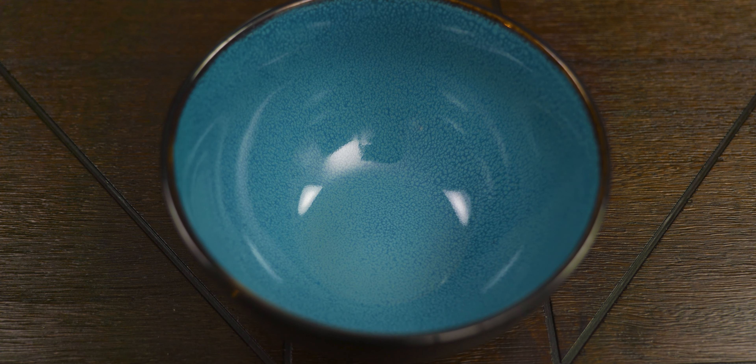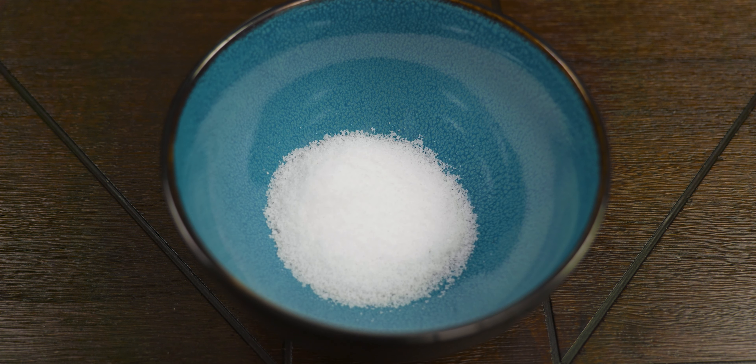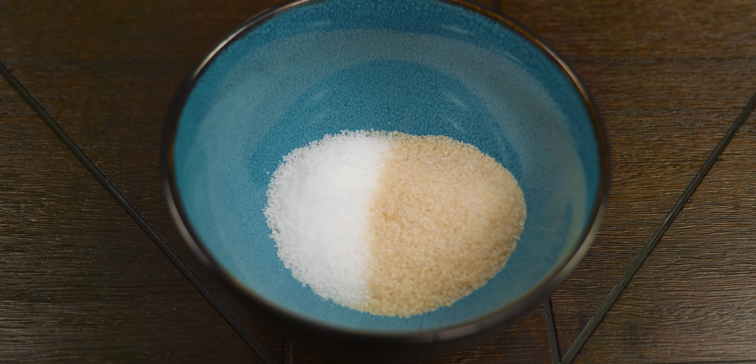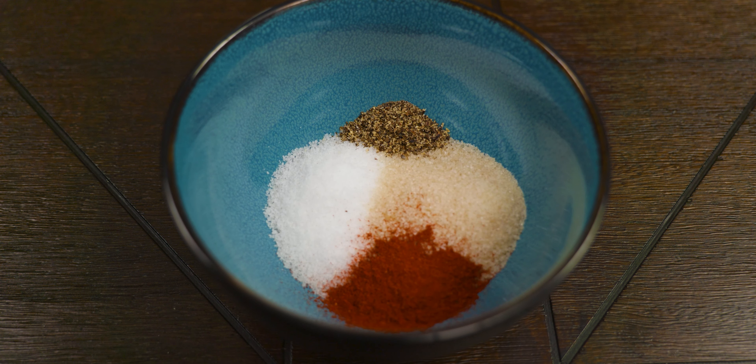Now we're ready to create our wet brine mixture. The ingredients are: 2½ tablespoons of kosher salt (36g), 2 tablespoons of sugar (25g), 1 teaspoon of ground black pepper (2.33g), 2 teaspoons of chili powder (5.42g), and half a teaspoon of curing salt (2.5g).